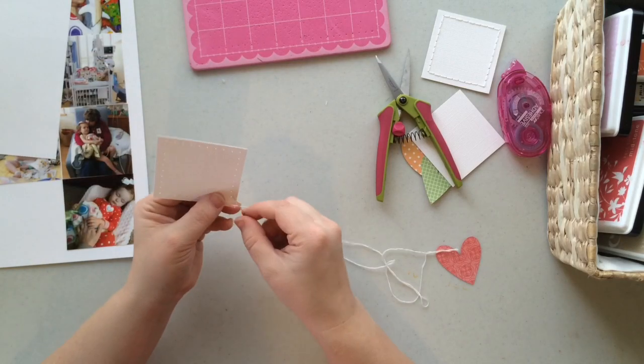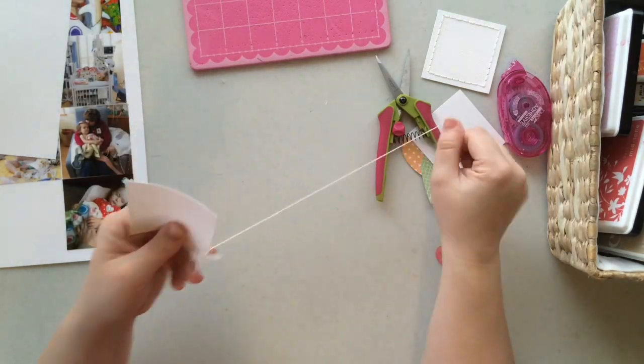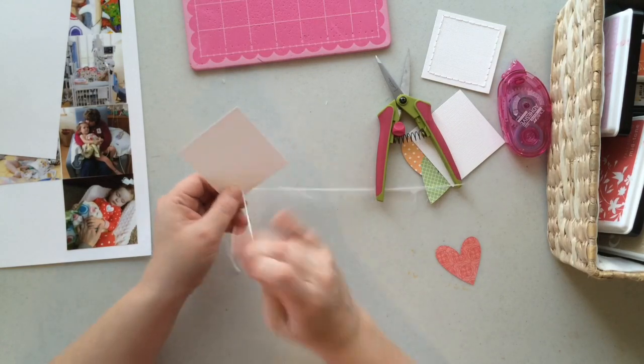I'm not a sewer so I don't know the names of these stitches, but it's just a very basic stitch — I'm just wanting to get that line around the square.